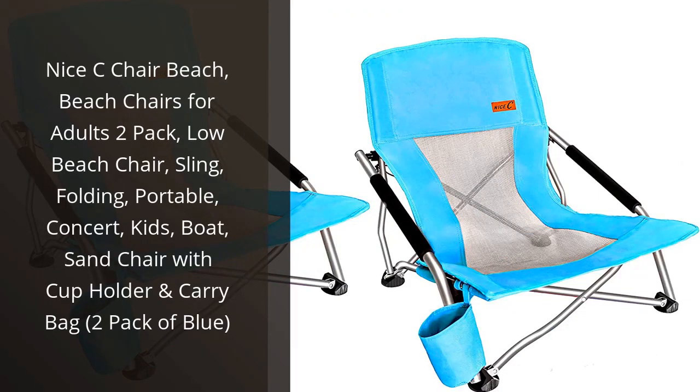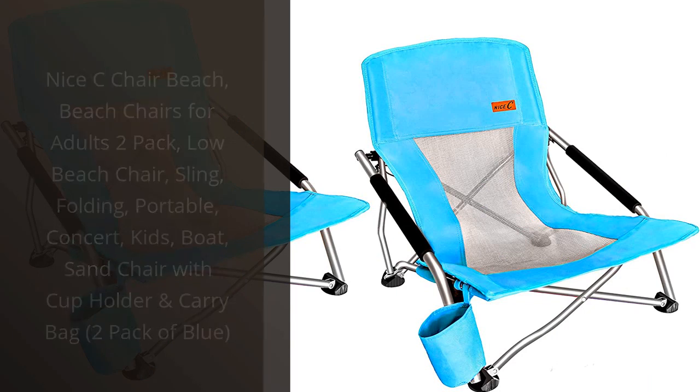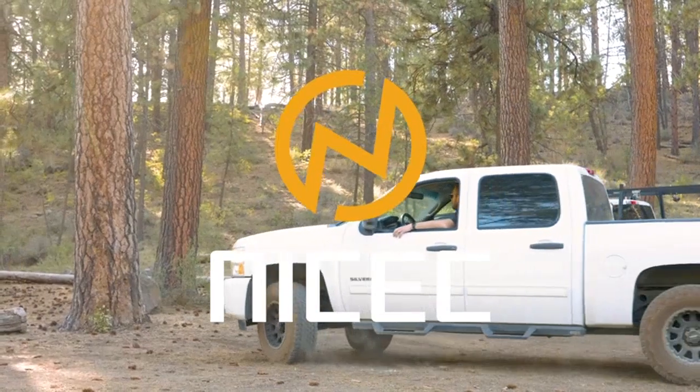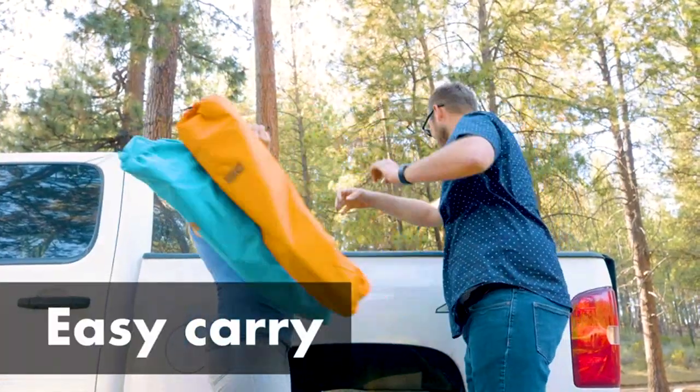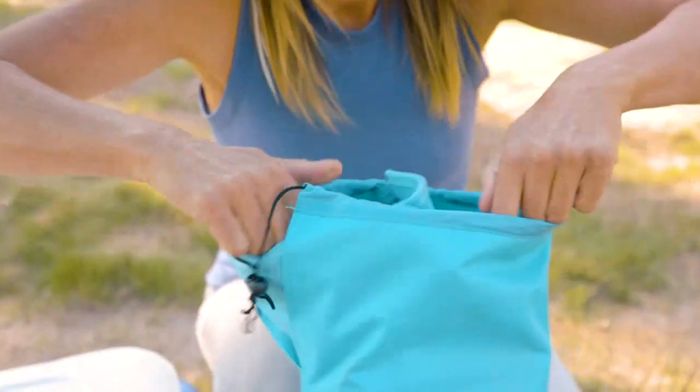I recently purchased the Nice Sea Chair Beach Chairs for Adults 2-Pack, and I am extremely pleased with my purchase. They are lightweight and easy to transport, and the cup holder and carry bag are great additions. The chairs are comfortable and provide plenty of support.